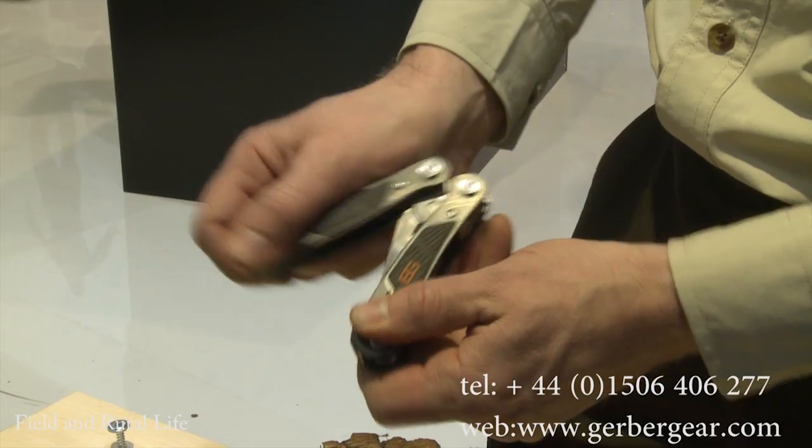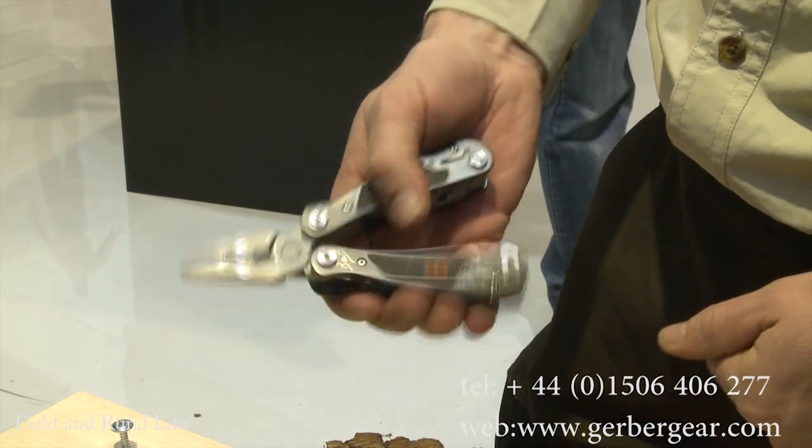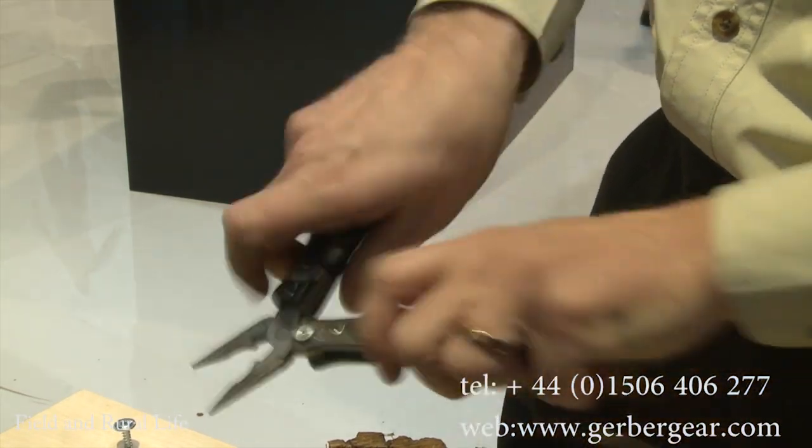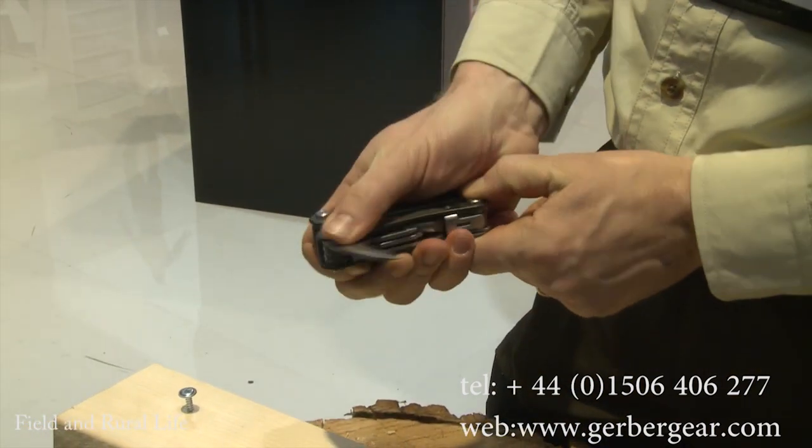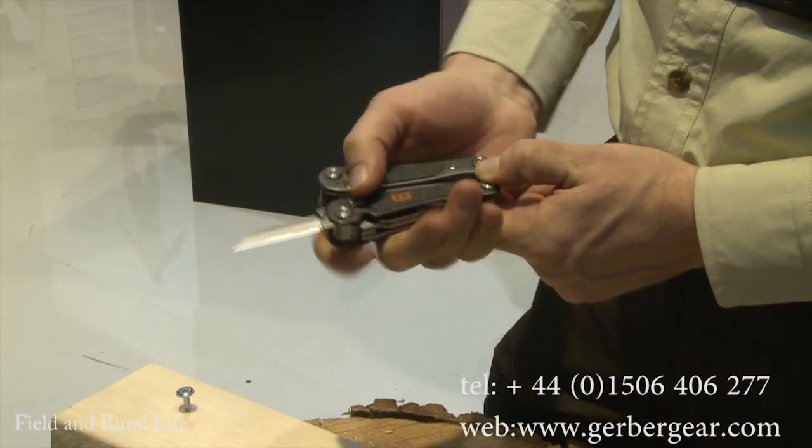It has 16 features on this one — it comes with screwdrivers, a saw, scissors, a bottle opener, and a serrated blade. That's pretty much everything you and I are going to need, isn't it? Absolutely — both in the wild and also in the backyard.